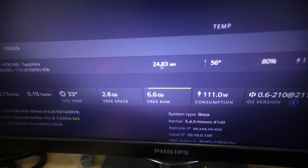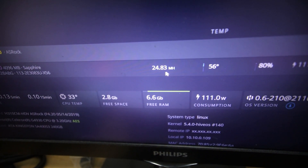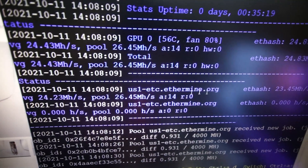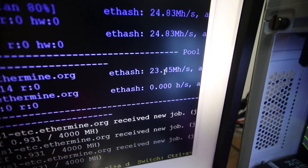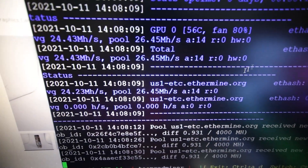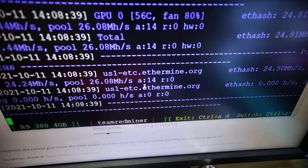The hashrate fluctuates a bit from 24.3 to 24.8 megahash, and it's been running for about 35 minutes now. I'm able to achieve about 24 megahash on this GPU — it's been going really good, mining Ethereum Classic.